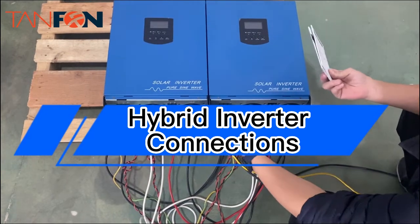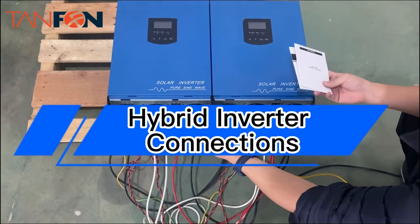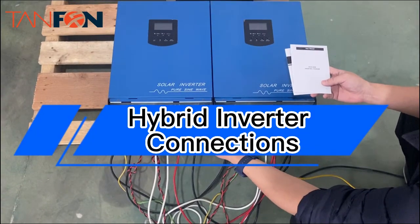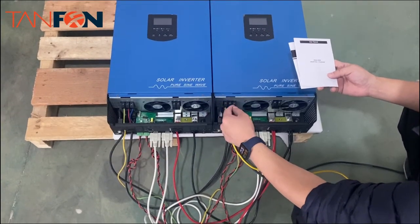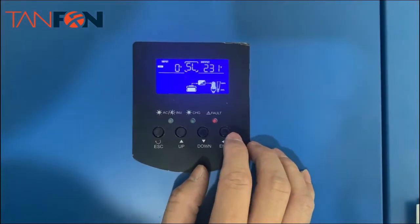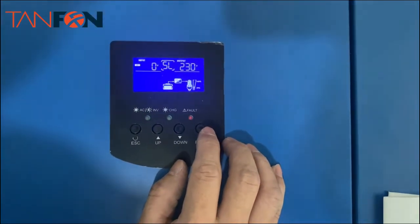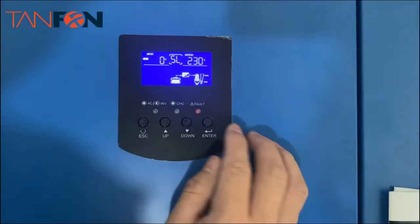Today we will introduce you to how to connect the high-frequency inverter in parallel, so we have two inverters. Before we connect the two inverters in parallel, we need to set up the inverter first.